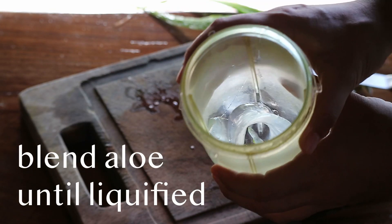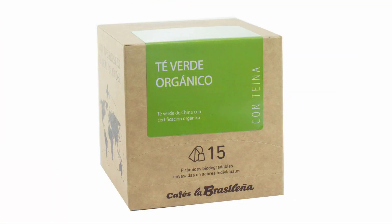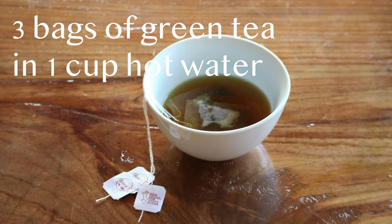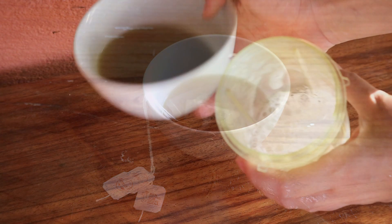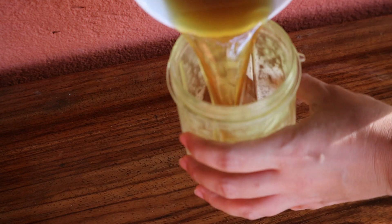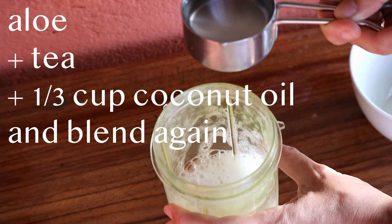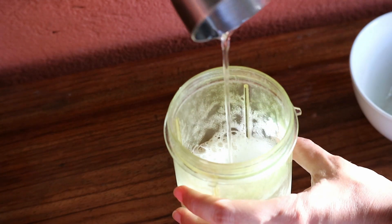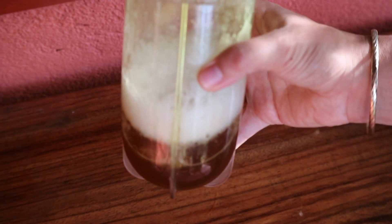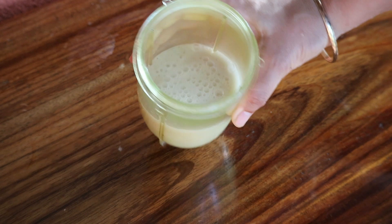Blend aloe flesh until it's liquefied. Steep three bags of organic green tea in one cup of hot water. Add the tea and a third a cup of coconut oil and blend again. Add the tea and a third a cup of hot water. Done.